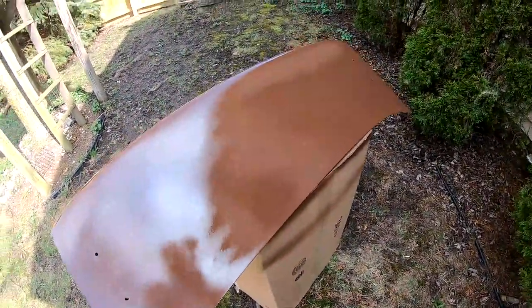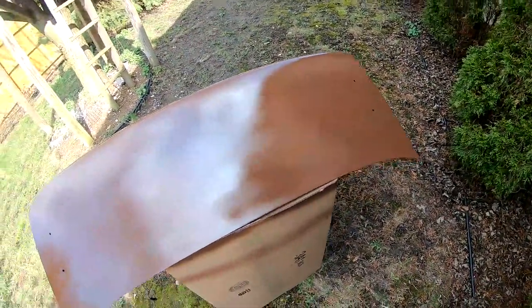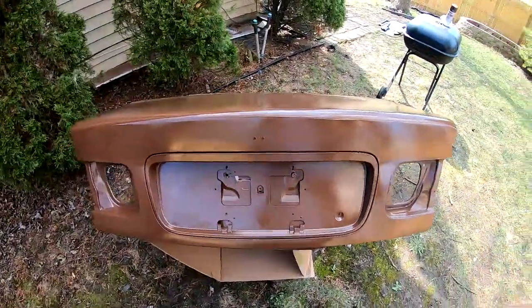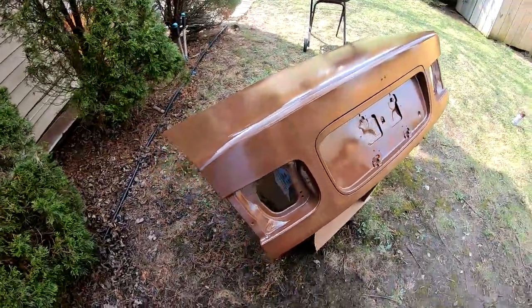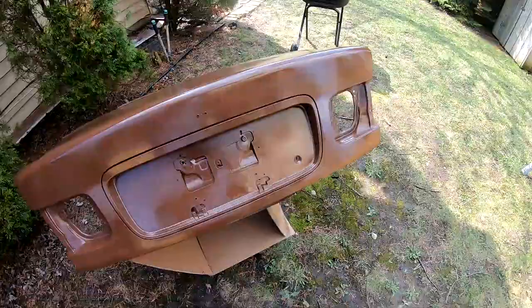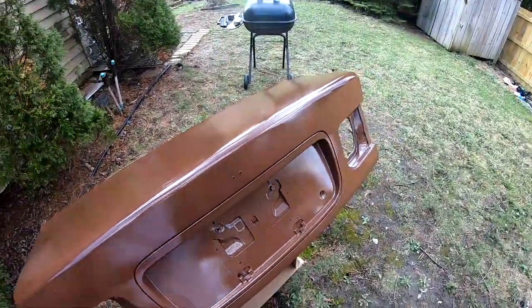So two coats are on. I can definitely see some striping. I'm gonna wait a few minutes and then I'm gonna come back and give it a really heavy wet coat — that's gonna be my final coat and that should even everything out. This is gonna be my last coat, I'm just gonna go ahead and bomb it.